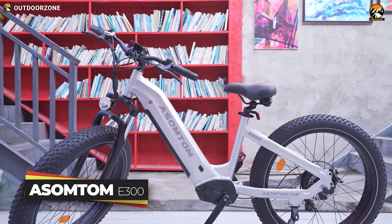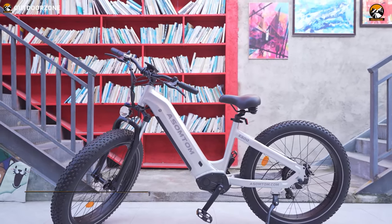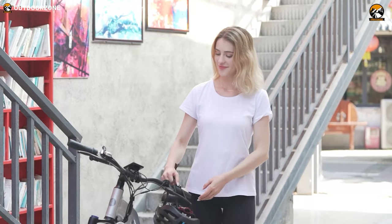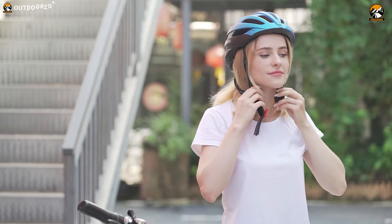The Assomptom E300 made us curious, being the first of its kind — a step-through EMTB. Do you think it's going to be a good option as an electric mountain bike? Let's find out.